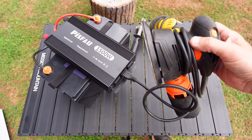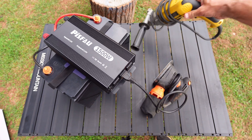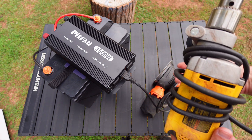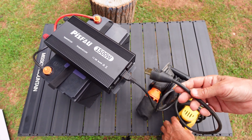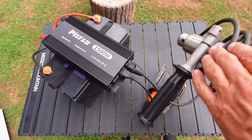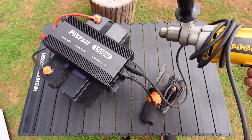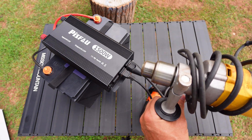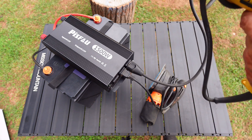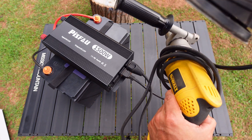That worked really well — it runs the sander pretty easily. This thing will spike up to 600 watts but only uses as much as it needs. It spikes when under load and then drops off. I do like the fact that they included a ground so you can plug three-prong things in. Now let's try the drill — this is a really strong drill. If you were running a job site, let's run them both. Running both the sander and drill at the same time, it's handling both pretty well.